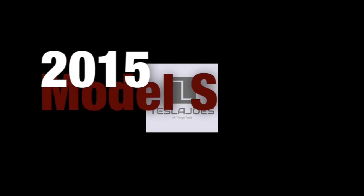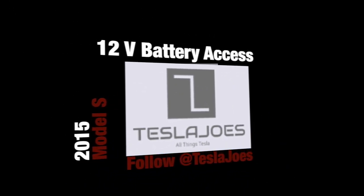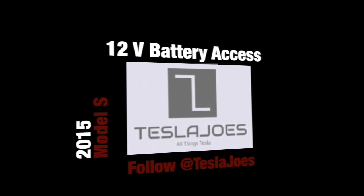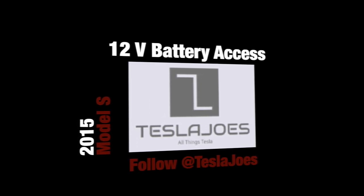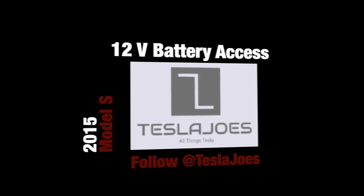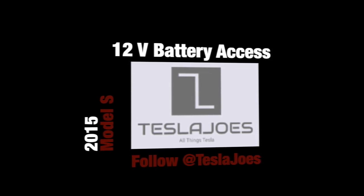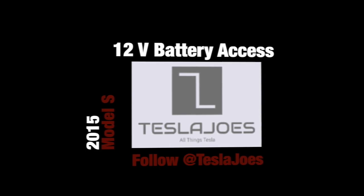Welcome to Tesla Joe's, where we test everyday average Joe's scenarios that you might encounter in your Tesla. Today we'll be looking at how to gain access to your 12 volt battery in your Tesla Model S. This procedure is valid for any dual motor Model S. The single motor or rear wheel drive version will be a different procedure.